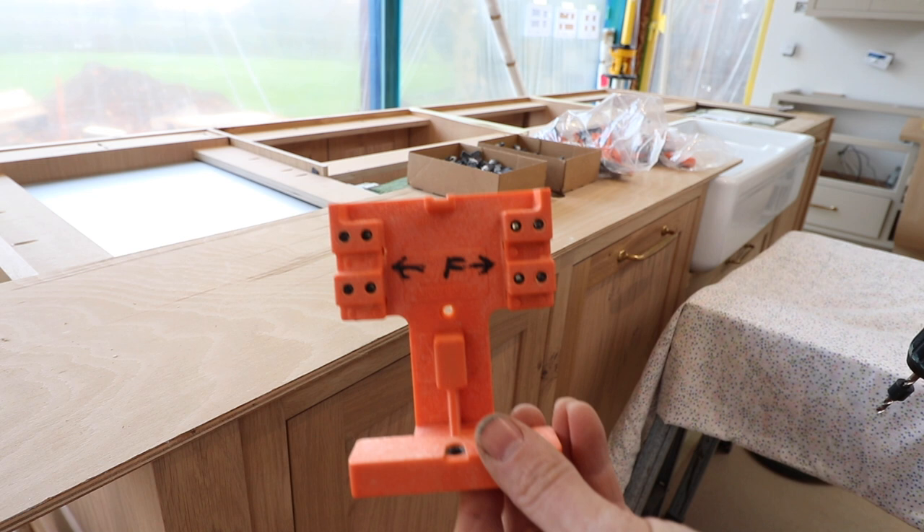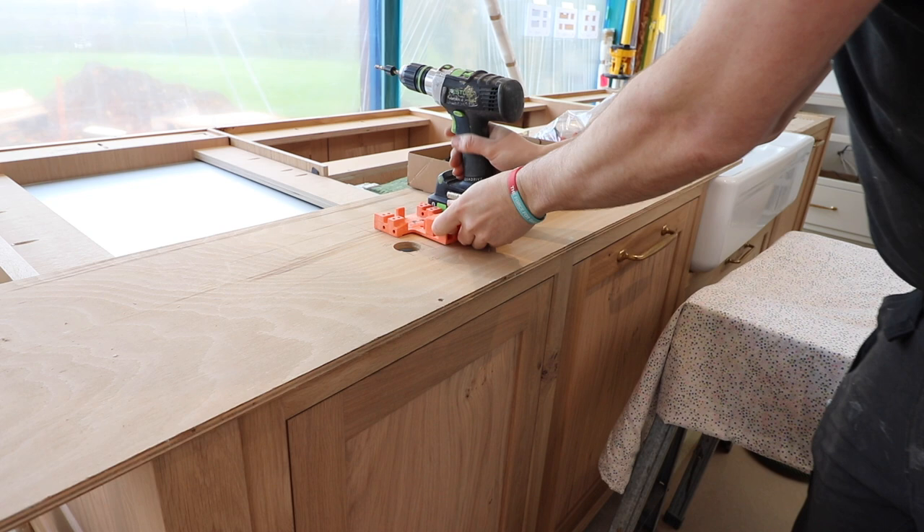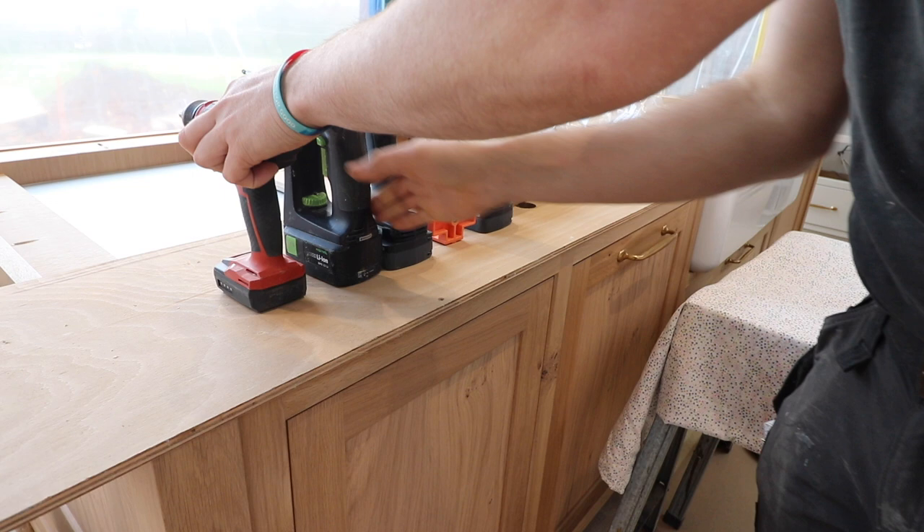As always, you're going to need loads of drills — the more the better. You can keep changing bits, but it just makes life easy when you're doing a lot of these to have a separate drill for each individual bit that you're going to use.